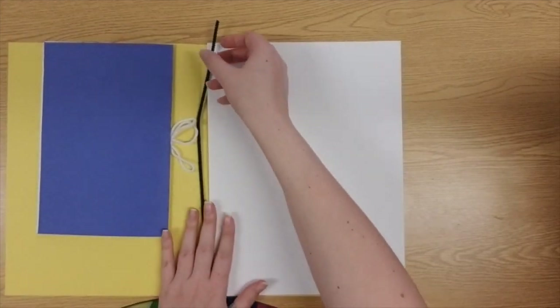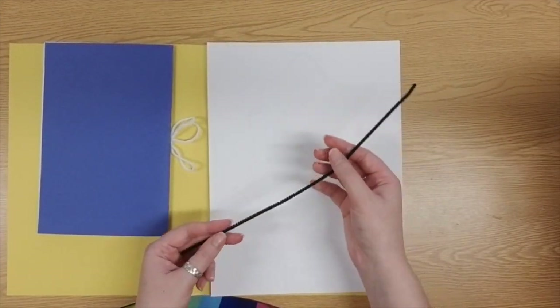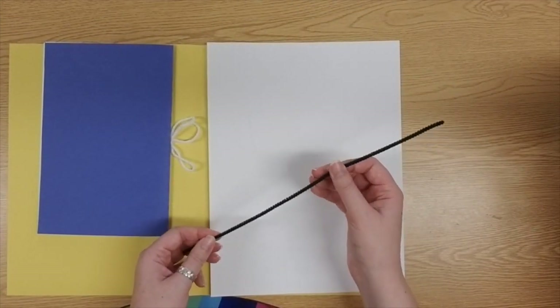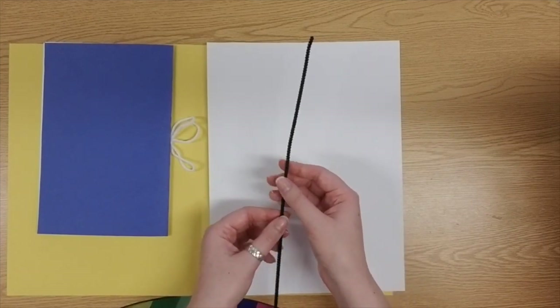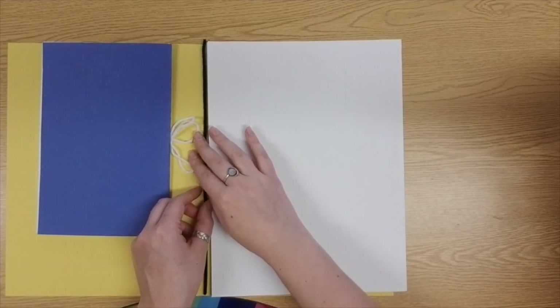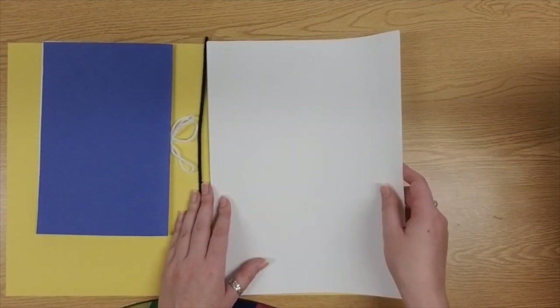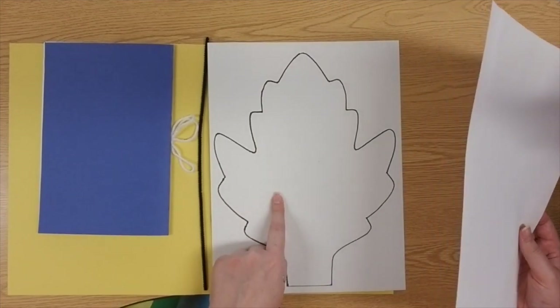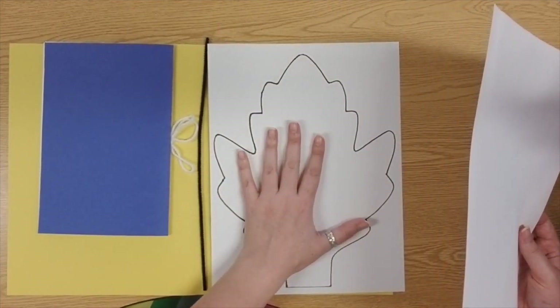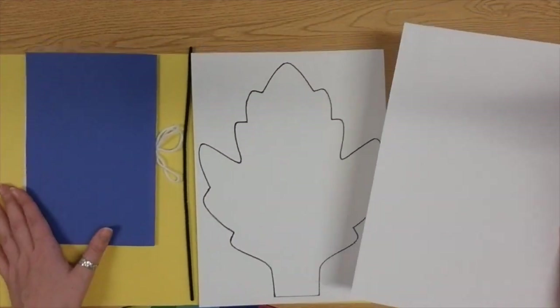You're going to notice that you'll have a pipe cleaner right here. We're not going to need that today — we're going to need that next art class when we finish our project. That's going to be the antenna for our bug. So please leave it safely inside of your folder and only grab out this first white sheet of paper. You should see a leaf after it — leave the leaf in your folder, please.